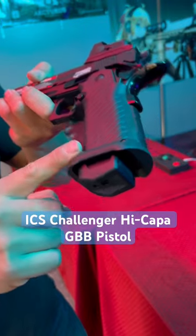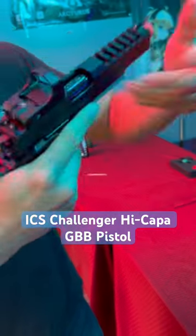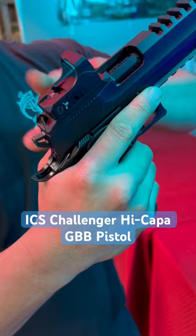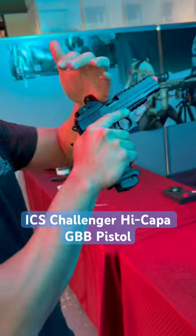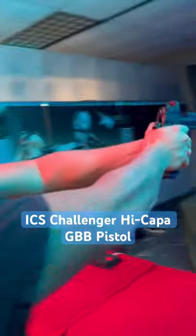It has an extended magazine and slide release right here, which makes reloading easier, along with a flared magazine well. My favorite part is that it comes with an optics plate out of the box for mounting pistol red dots — it uses the Doctor optic footprint.